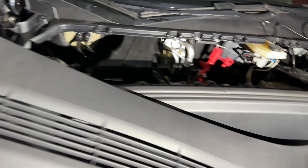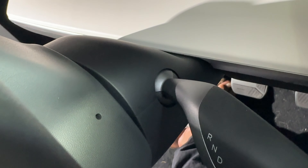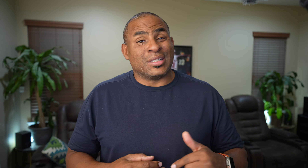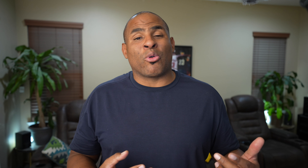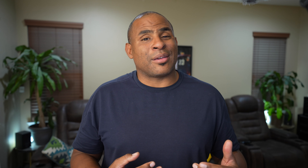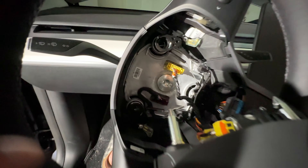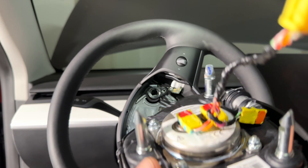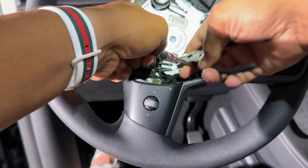Just make sure you have the proper tools — links to everything are in the description. First I powered off the car and then went to disconnect the battery. Then you need two thin tools; I used two allen wrenches, and this is how you release the airbag. You have to stick them into these little holes and release these metal clips.